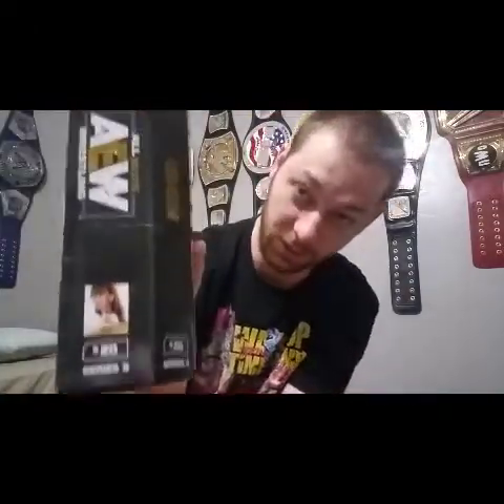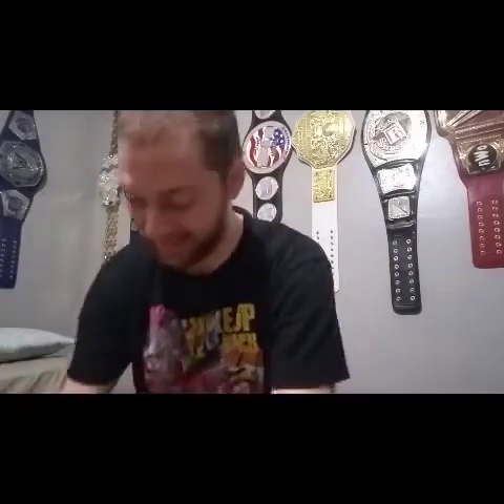Here's the back. She is number 20 in the AEW Unrivaled Series. Very cool. I thought maybe I could use that as a thumbnail.